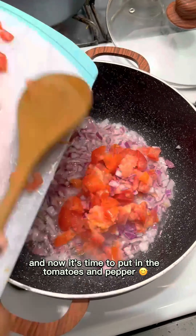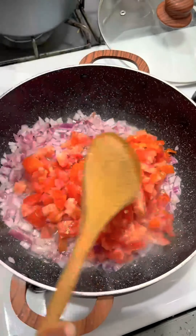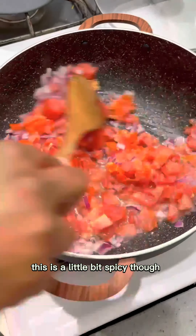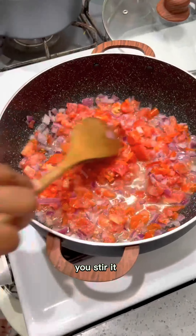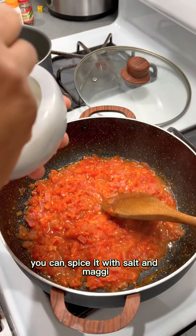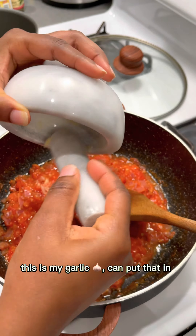Now it's time to put in the tomatoes and pepper — this is a little bit spicy though. Once you put that in, stir it. You can spice it with salt and Maggi. This is my garlic.